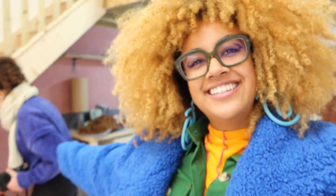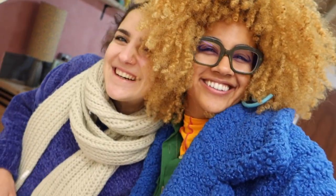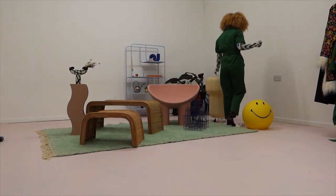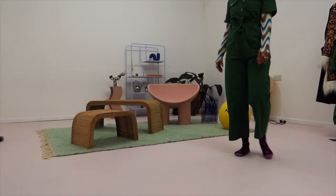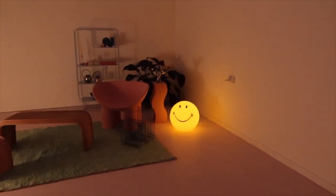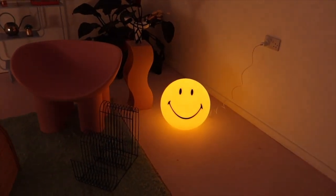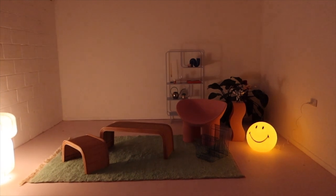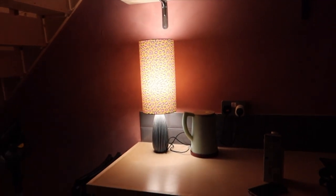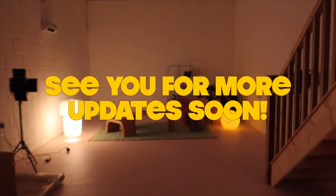We just finished our last shoot of the year. Let me show you the set — look how moody it is! The smiley face lamp is so cool, I'm obsessed. Then the rice paper one — it's just so fun. My friend came, we set it up like this for her. I have my other lamp on too, that really fun one — it's just so cool, I'm obsessed!